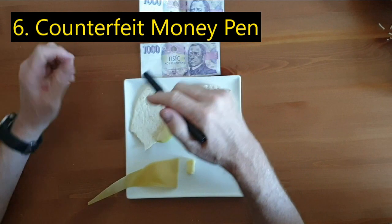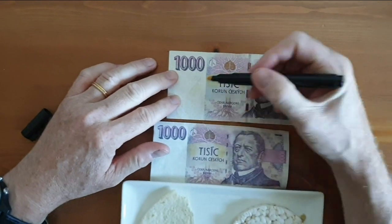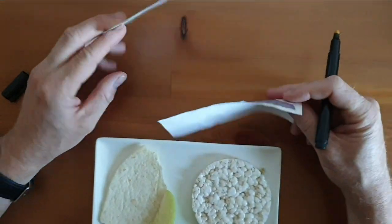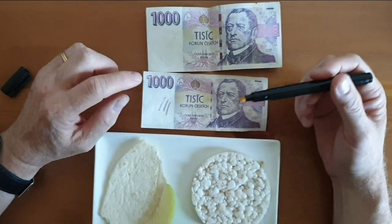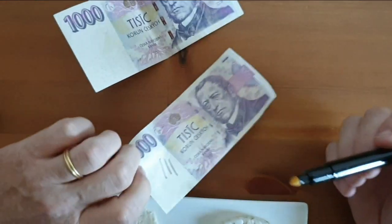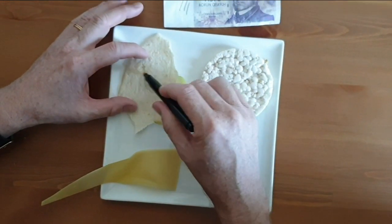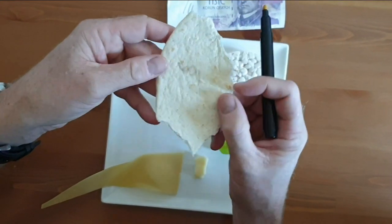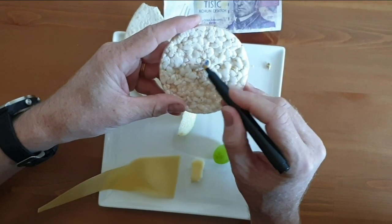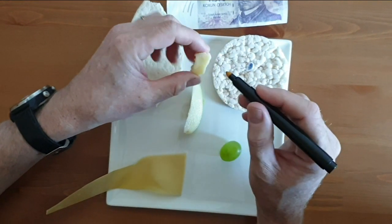This is a cheap counterfeit money pen. Real money leaves no mark but fake money turns it black. It's definitely the fake money. Real money has no starch in it, but fake money paper does have starch. So this is essentially a detector for starch. You can also use it for food — this bread has a little starch in it and you can see it's turned black. Rice cakes — yes, that's got starch.